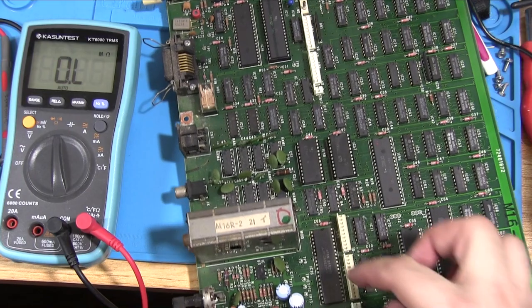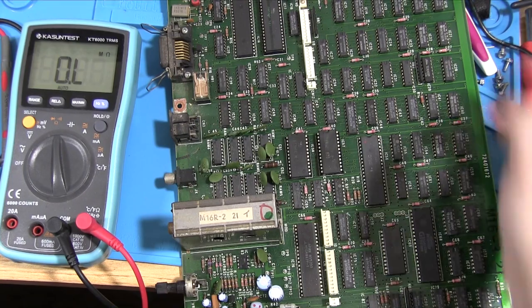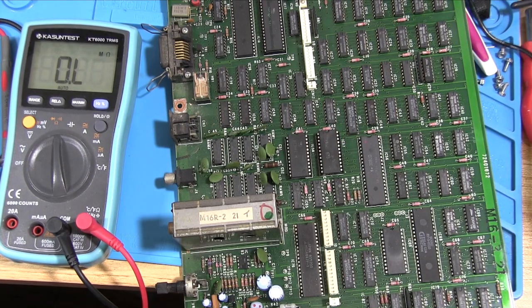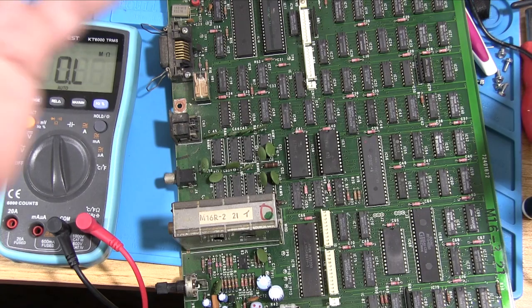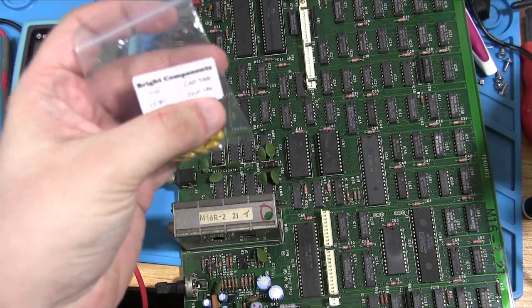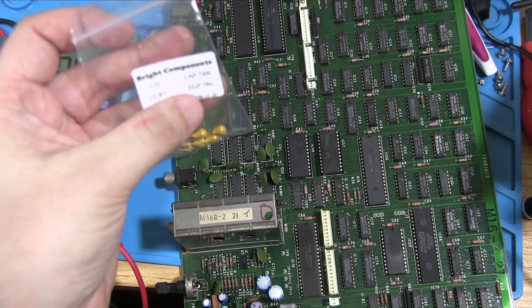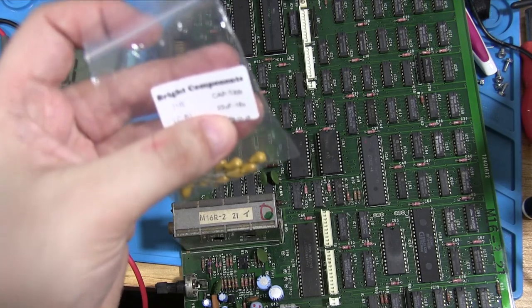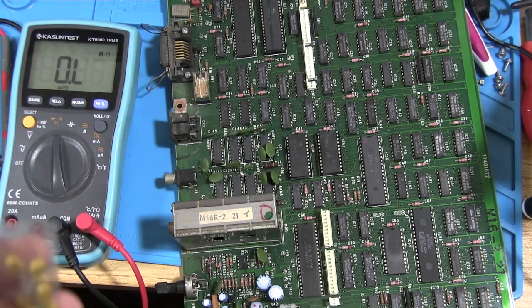Replacing those tantalums is probably the first step, so we're going to power up our desoldering gun. We've got some replacement tantalums — these are 22 microfarad at 16 volts. The 16 volts is the minimum voltage rating they should handle, and the 22 microfarad is the more important value that has to be exact. These are relatively cheap to get hold of and should be the same value as the ones inside — I'll verify when I remove one just to make sure.